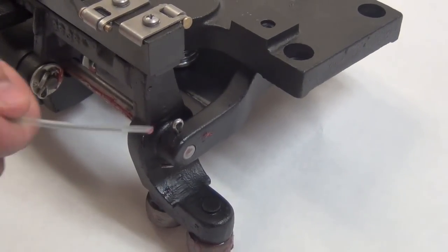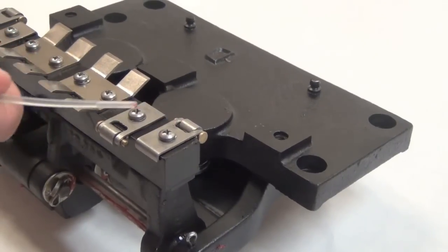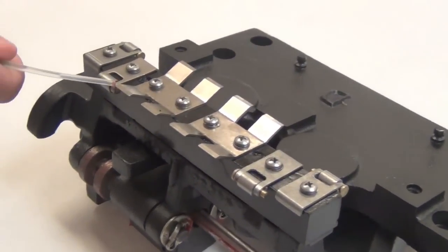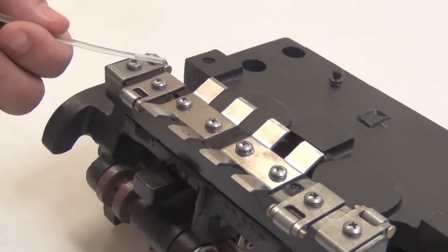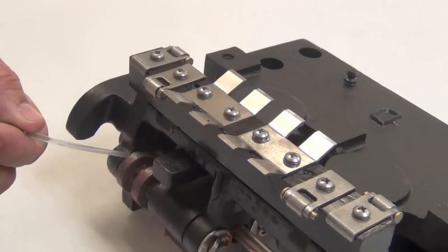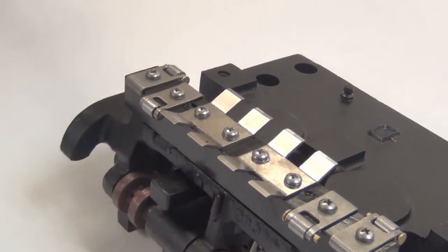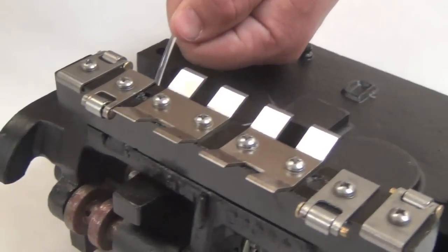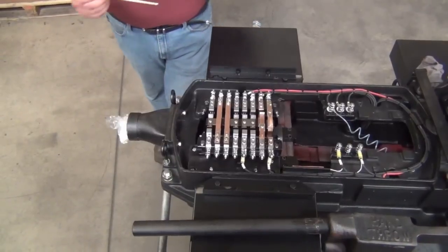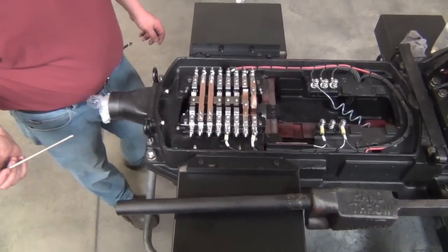Move on to the point detector movement. For the purpose of this video, it has been removed for clarity — do not remove it when lubricating the machine. Oil all of the rollers and hinge points shown. Note that you should not use an oiler with a metal spout for this job, as many of the contacts will have live signal voltage on them. Pump grease into the two grease fittings on the top of the point detector movement.